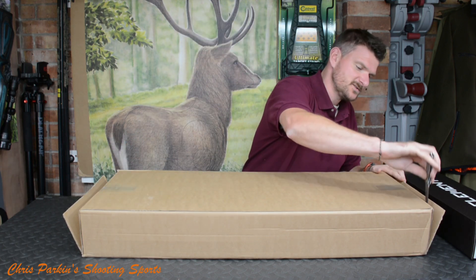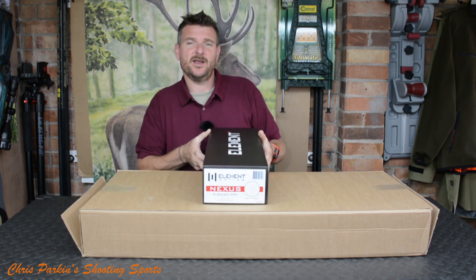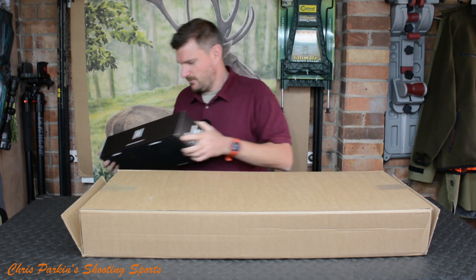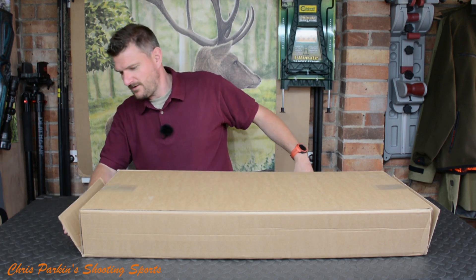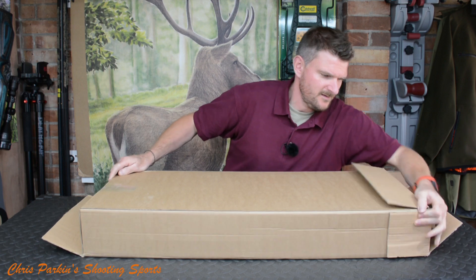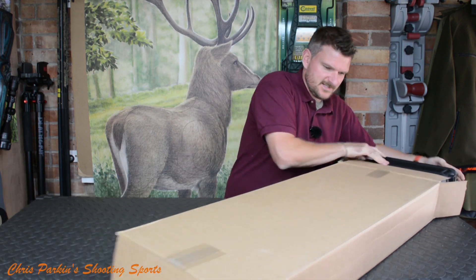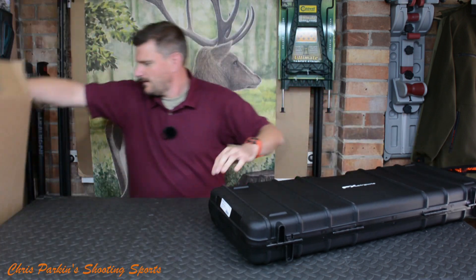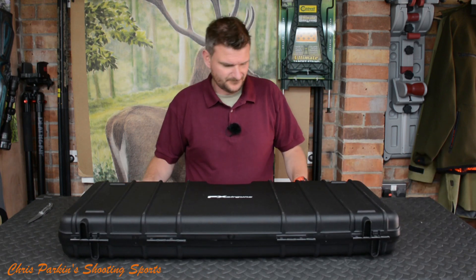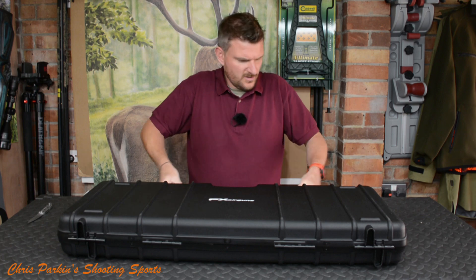I shall open it up and show you what's in the box. That is an Element Optics Nexus, which is the top-end Element scope — a 5 to 20 by 50 first focal plane milliradian, my preferred measuring system. Let's put that out of the way for one moment. FX air rifles always come in a nice high-quality carry case. We've got some good snap latches on the front — these are nice and solid and they don't tend to come adrift unnecessarily.